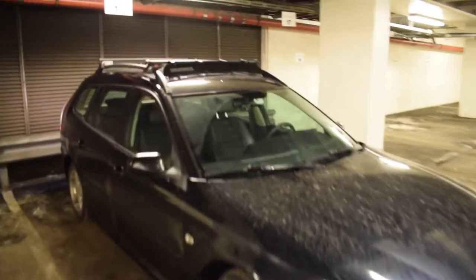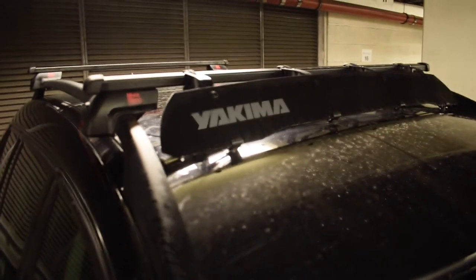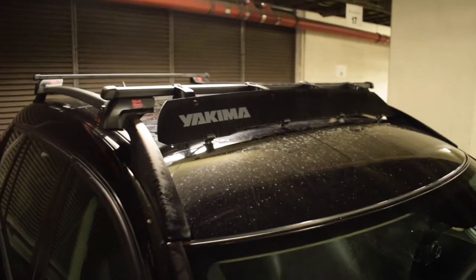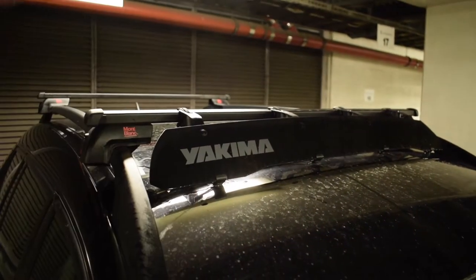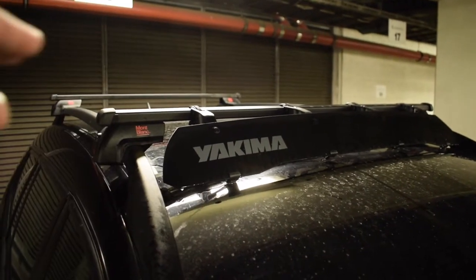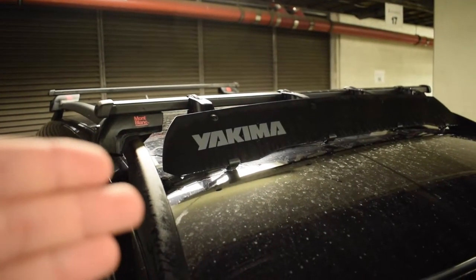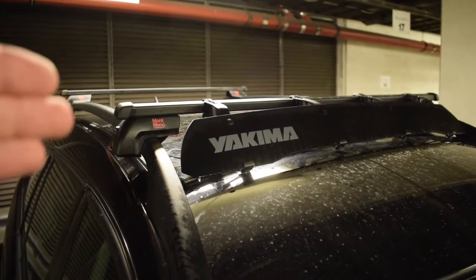This here will just be a short review of the Yakima wind fairing. I'm not sure why I would want one of these, but in my opinion they look really cool, and they also deflect the wind. They probably go over the roof rack, so it won't sound as much, and I also think maybe you will save some fuel when you are using one of those compared to just using the roof racks.